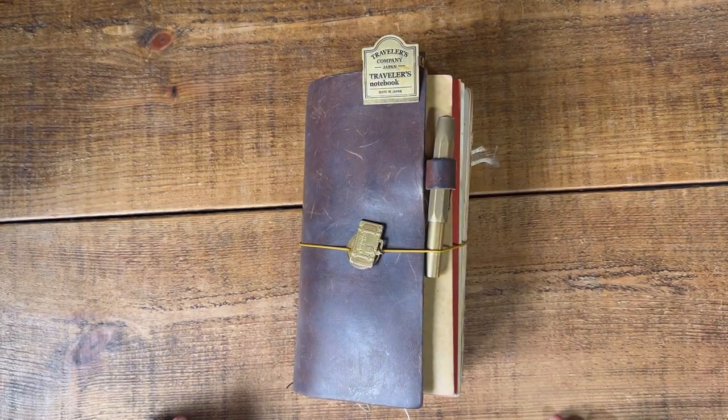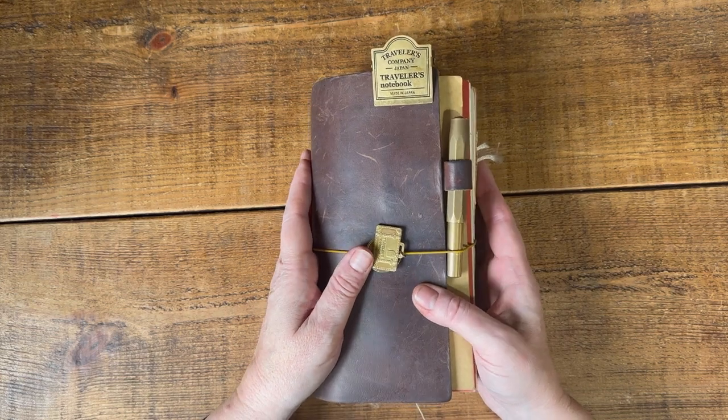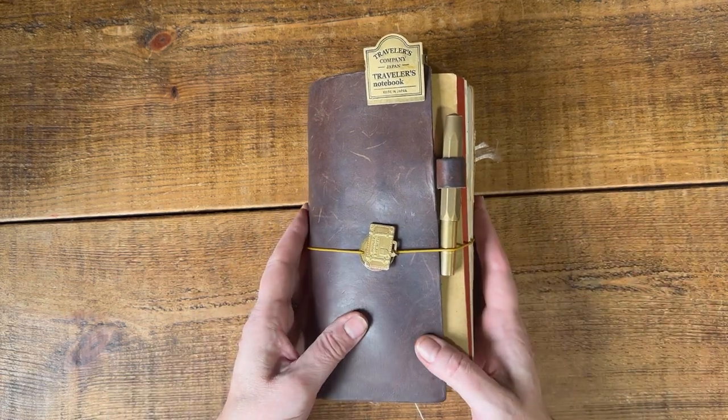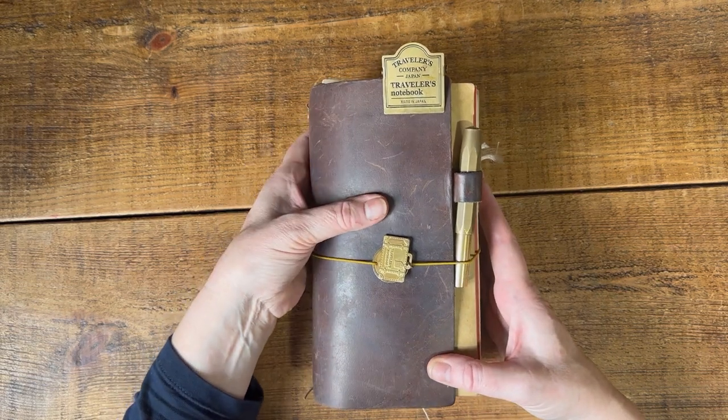Hello and welcome to Dabbling in Journals. In today's video I am going to set up a journal to take away for a couple of days. We're having a mini break and I'm going to pack up my journaling supplies that I'm going to take with me, so I will show you what I'm going to bring.